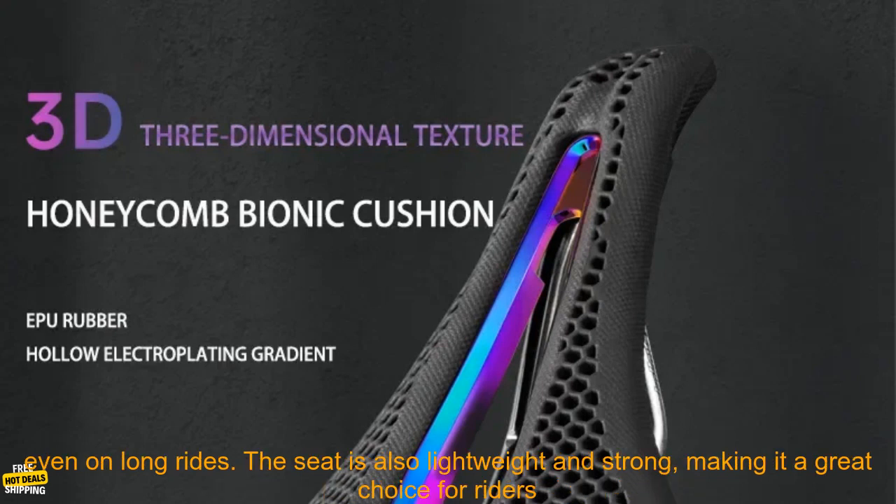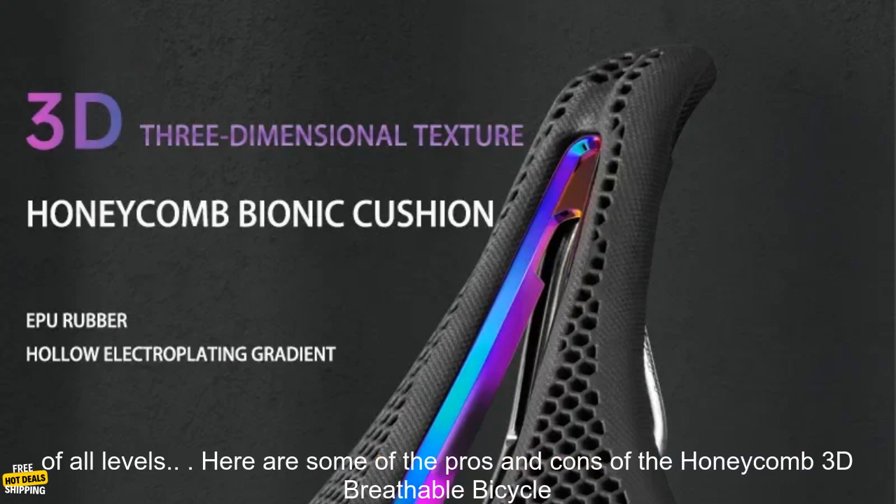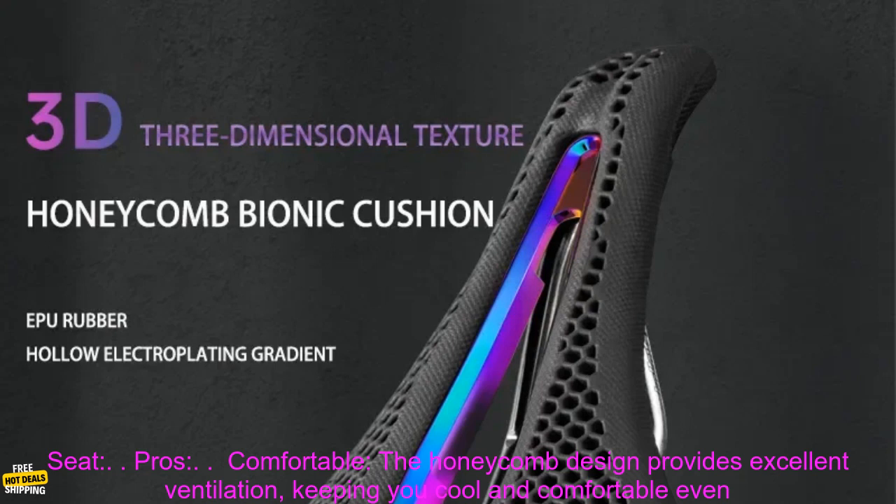It features a honeycomb design that provides excellent ventilation, keeping you cool and comfortable even on long rides. The seat is also lightweight and strong, making it a great choice for riders of all levels. Here are some of the pros and cons of the Honeycomb 3D Breathable Bicycle Seat.